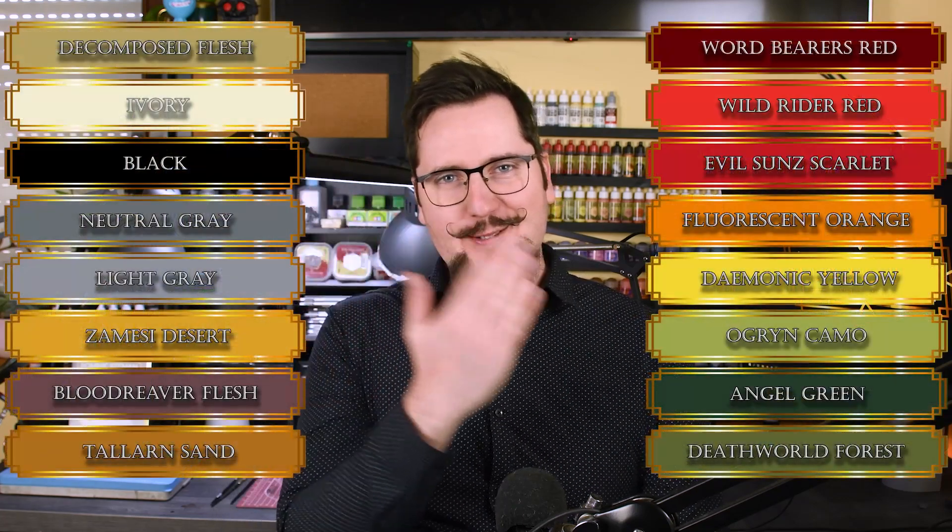This is Labortz and it is so nice to have you here. These are the paints you need.